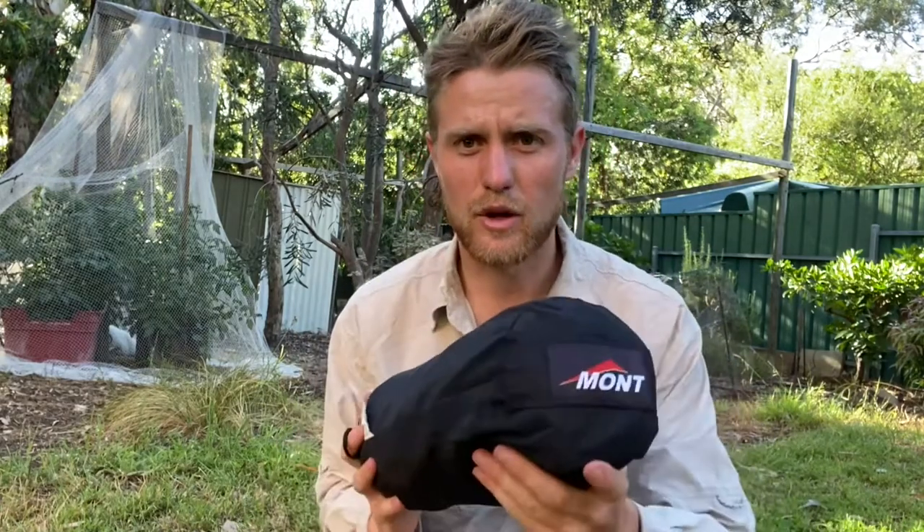Another good reason people use bivy bags is just simplicity. This particular Mont bivy bag is used by the Australian Defence Force — it's a very easy option to get out, fit everyone in, and maybe even a stealthy option. That's personally what I like about bivy bags; they're quite a stealthy option.